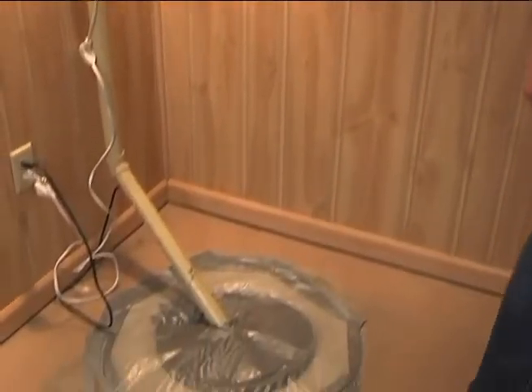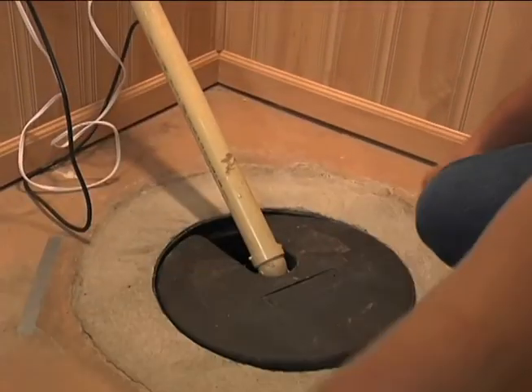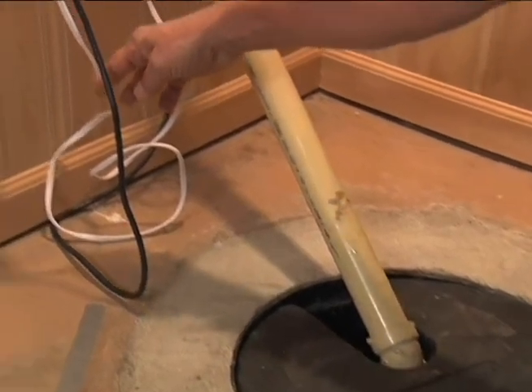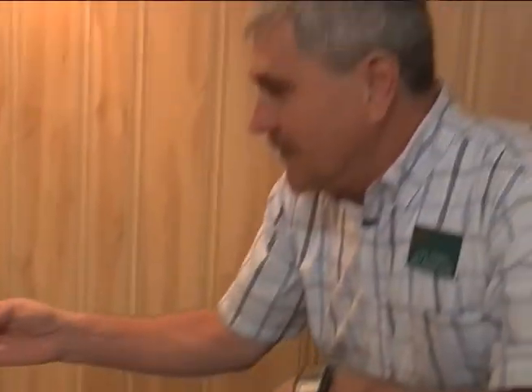Before I take the cover off, I want to point out some features. First, a sump pump is driven electrically, and because it's in water, you want to make sure that the circuit is protected with a ground fault interrupter or GFI somewhere on the circuit, so that if there's a shock while you're handling it, it doesn't kill you — it just trips the breaker on that GFI.